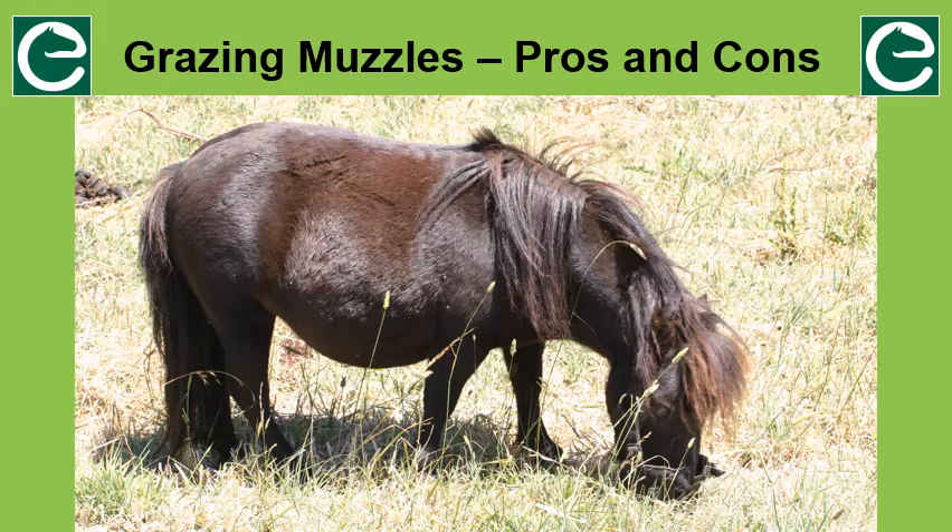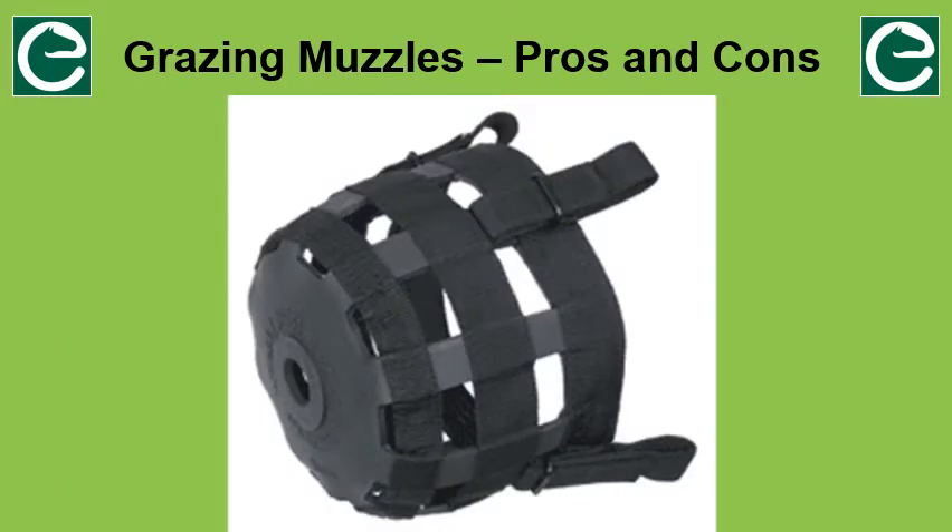Research has shown that grazing muzzles can reduce intake by up to 80%, so they do reduce intake very effectively. Grazing muzzles have very definite pros and cons and people tend to feel very strongly one way or the other about them. This short video goes through these pros and cons, including a few that you've probably never heard before, so keep watching.